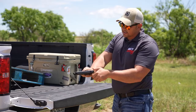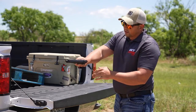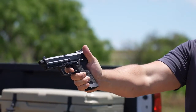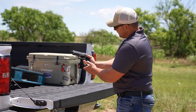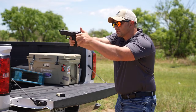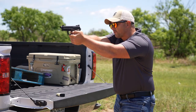You can even work on your trigger reset. By doing that, it's a little easier without a magazine in it. But I've still got the trigger depressed and you can feel where your trigger reset is — right there on my gun. When you're firing multiple rounds out of a semi-automatic pistol, the trigger reset is much shorter than when you just go from a non-fired position. So you can really work those things.